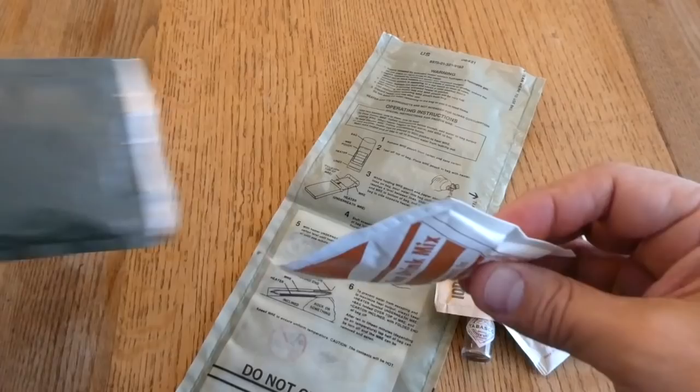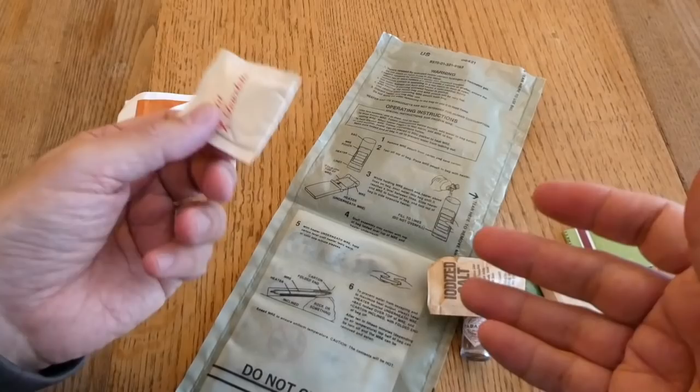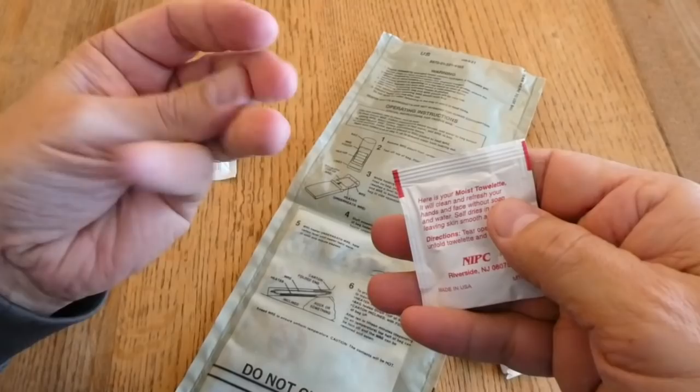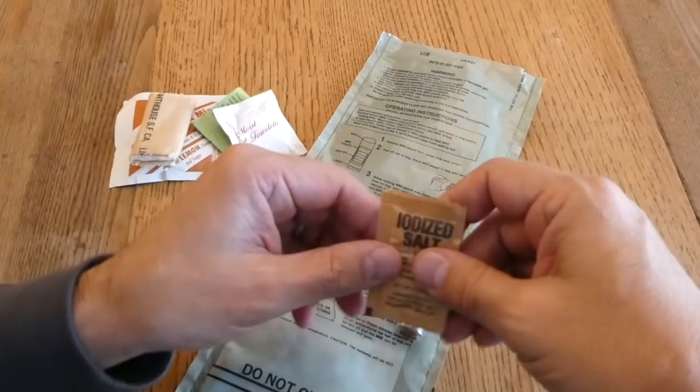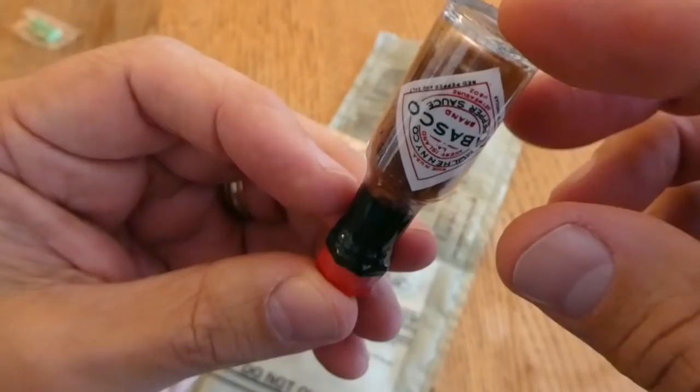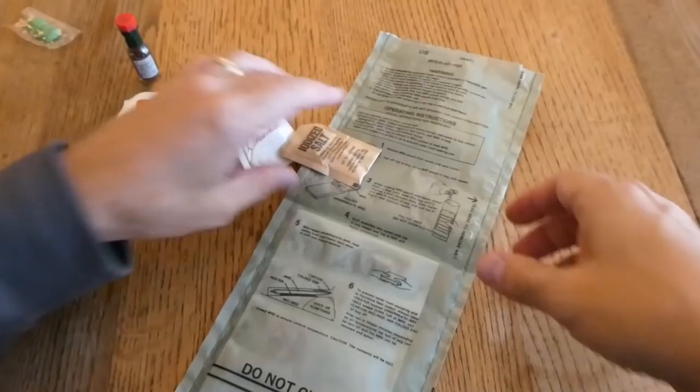Everything in here is nice and dry despite the fact that I had to really wash this bag down and it's still sticky. We have an iced tea drink, so we have two cold drinks along with the grape beverage powder. No coffee, so we don't get to see how good or bad coffee from 1997 would be. And some white tip matches, a moist towelette, toilet paper, salt, chewing gum, and the Tabasco sauce, which is still liquid but really dark. The day code is also 7072.